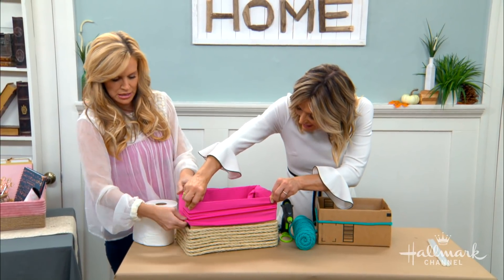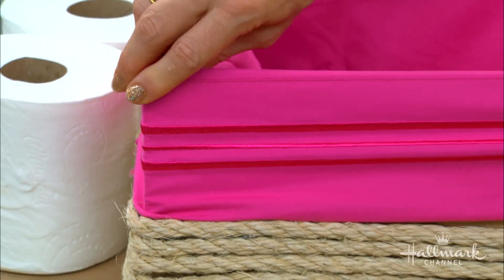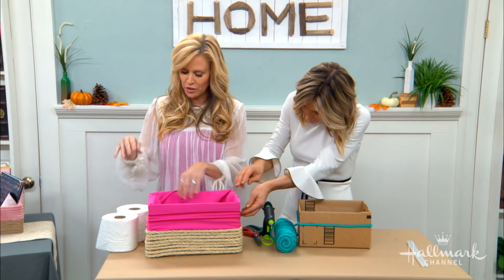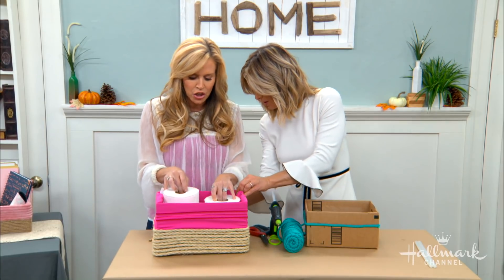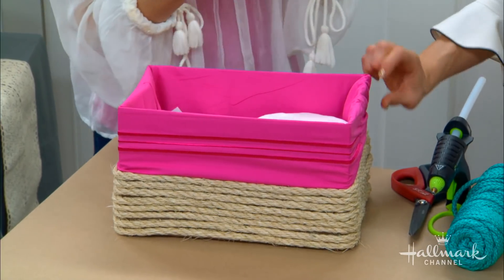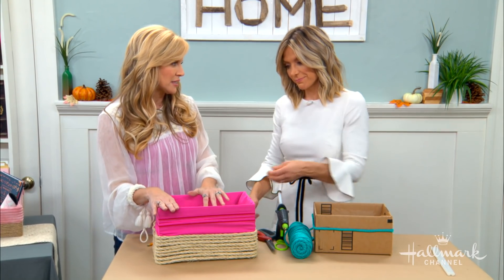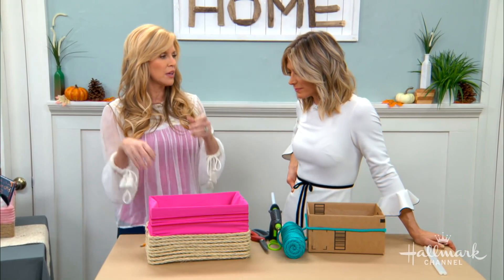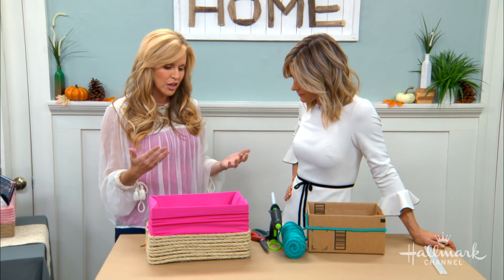There's an advantage to making this yourself besides the money. I really like it especially for toiletries — you can hide your unmentionables. Everyone needs it, but no one likes to see it. You can hide toilet paper down in the box. Also, if you have regular toiletries where something might leak, and you have a box with a liner that doesn't come out, it's going to leak and ruin the whole thing. But with this, you can just take the liner out, throw it in the wash, put it back in.